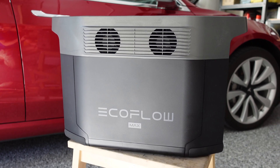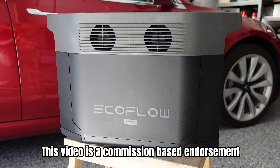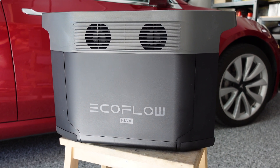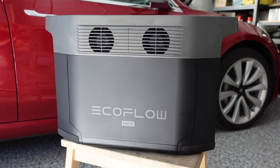Hey everyone, it's Tom here from Ludicrous Feed. Thank you so much for joining us. Today we're reviewing the EcoFlow portable battery, the Delta Max Edition, and in front of us here is the 1600 variant, which means it is a 1.6 kilowatt-hour capacity.